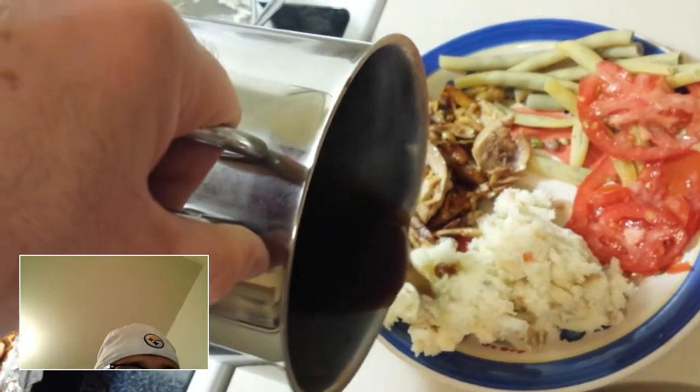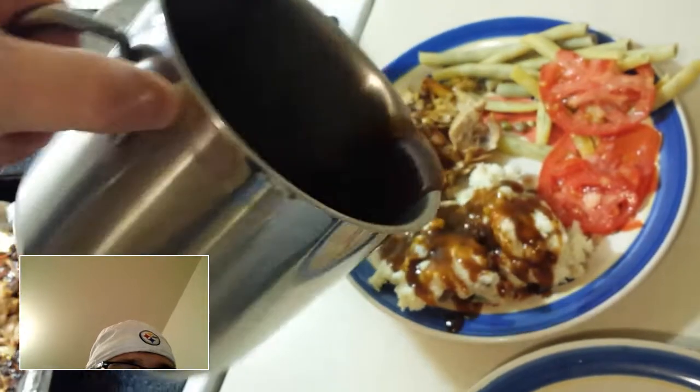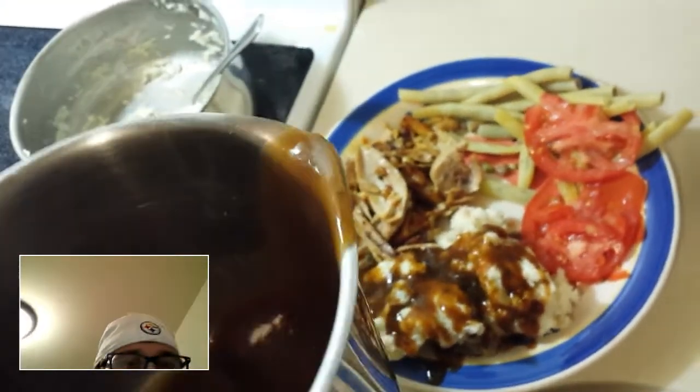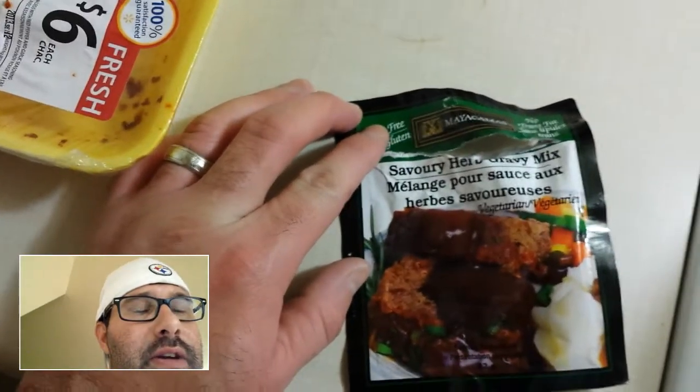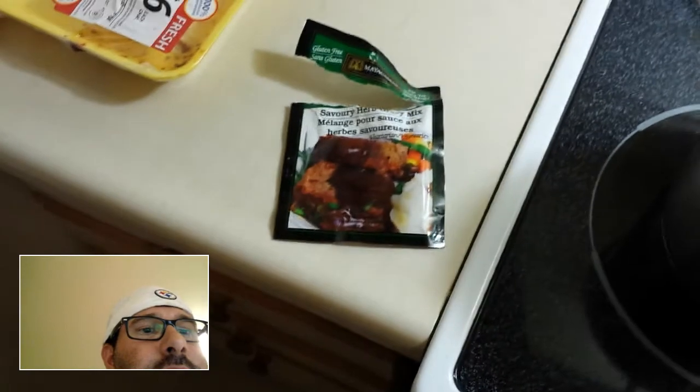I strongly recommend this gluten-free gravy for gluten-free people out there — those with celiac and all that. I already tasted it and it tastes very good. The gravy is delicious. I strongly recommend this gravy from Mayacamas — gluten-free, very good guys. Alright, Slippery Pete out, talk later, bye!